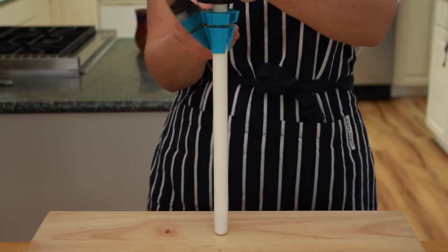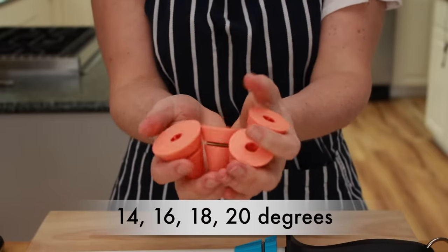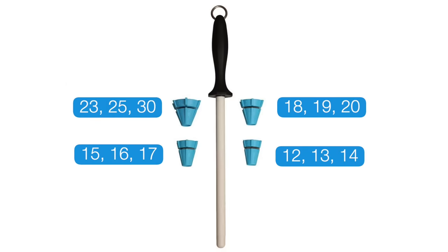I've used it for a month and here are 3 things that make this totally fabulous. First, you have insane angle flexibility with this system. Pretty much all other systems give you one angle — either 20 degrees or 15 degrees. To get even 2 or 3 angle options, you usually have to pay a lot. Chef's Choice and Workshop systems with angle adjustment sell for close to $200. The orange cones give you 4 different angles, and the new rod and blue cone combo give you 12 different angles.